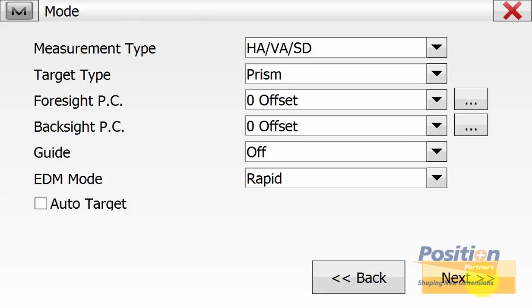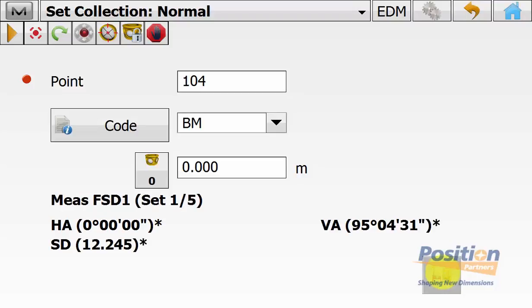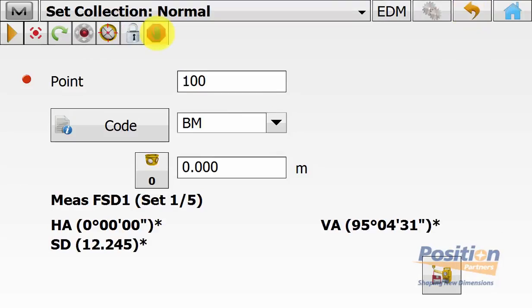On the mode screen we can check the type and constants and then hit next. We will now be in the set collection screen. It will prompt us to turn to our backside point with our instrument height, and then once measured it will automatically default to the last point name in the list with its associated code. So all we need to do is change the point name to the first point on our list, which in this case is point 100, and it automatically populates the code. In this case all target heights in this routine are set to zero. We first manually have to aim to each of the four points.